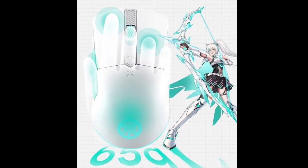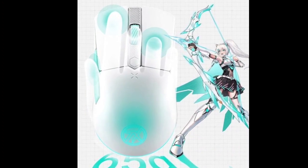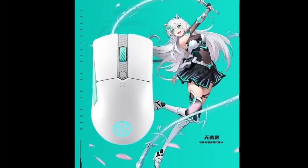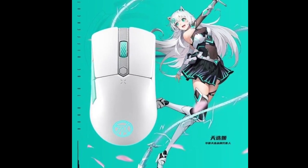The Tianxuan Mini has compact dimensions of 115 by 63.4 by 37.5 millimeters and comes in two color variants: Moonlight Silver and Magic Cyan.